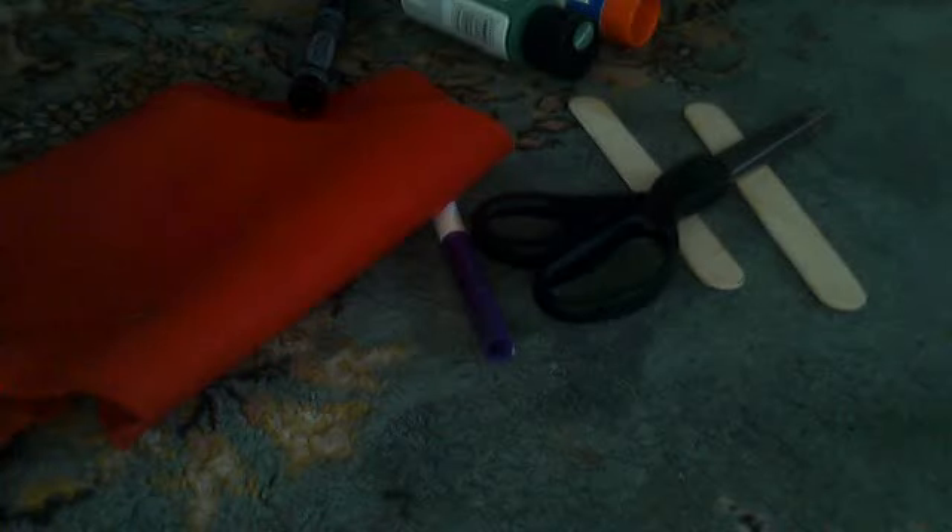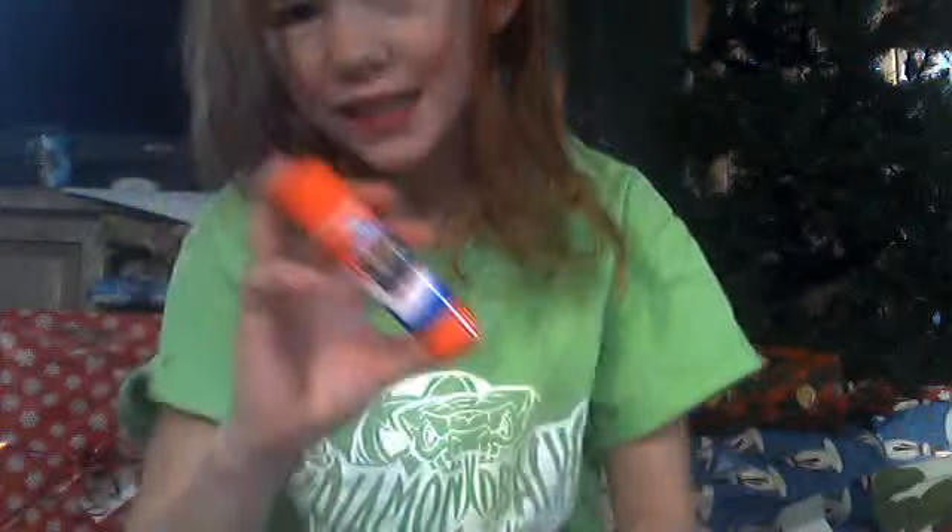Okay, so this is the supplies that you are going to need. You're going to need some felt — it doesn't really matter what kind. Two popsicle sticks. You can choose to paint them; that's optional. A marker — if you don't want to paint them, you can color them. A glue stick. And some scissors.